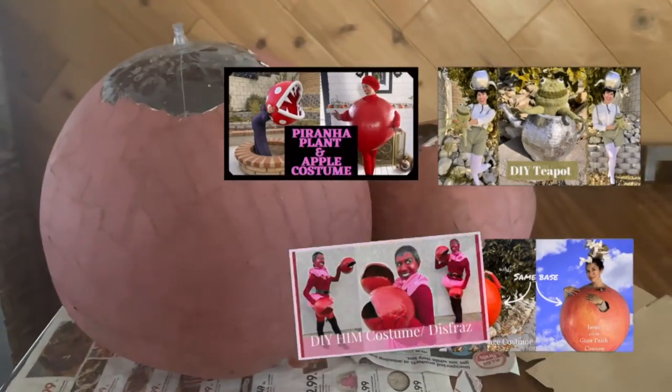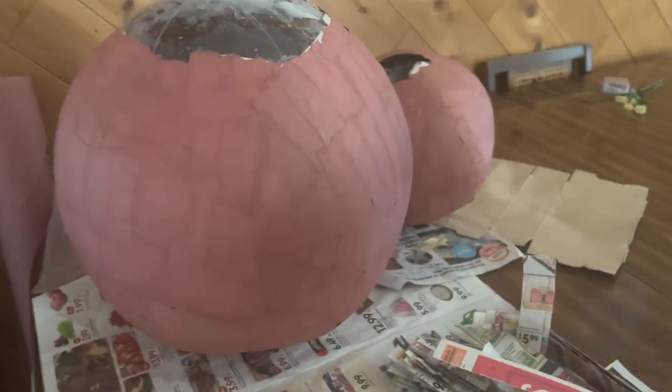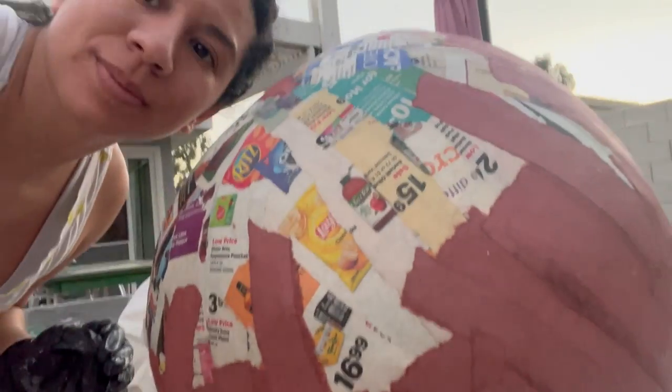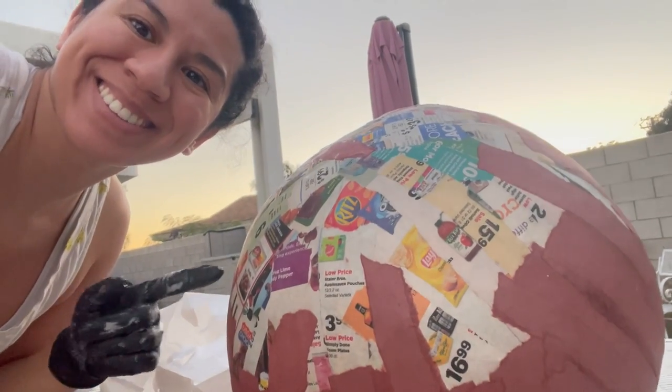Then I grab a thicker paper — you may have seen it in my other video — it's this roll on the side. It's a paper that you lay down on the floor whenever you're painting your home, so I use that. I did that process two more times, so I have a total of four layers on my ball. Make sure to let each layer dry before you go on to the next one.